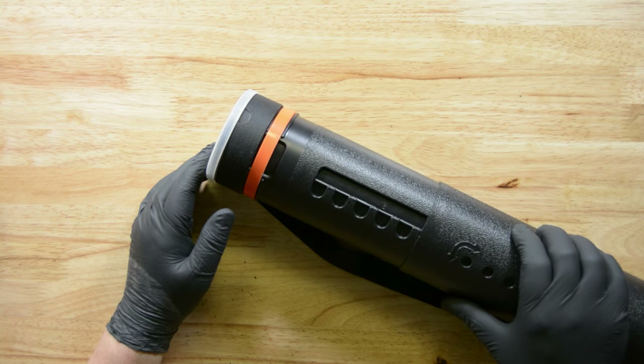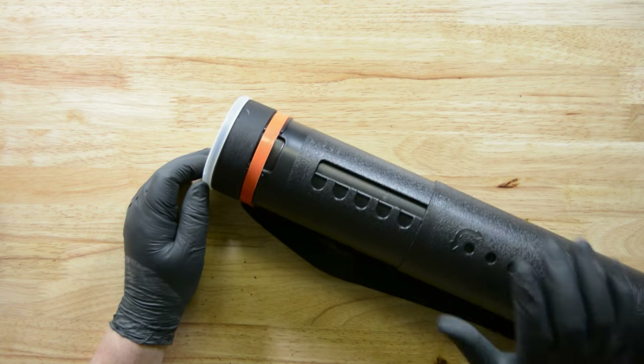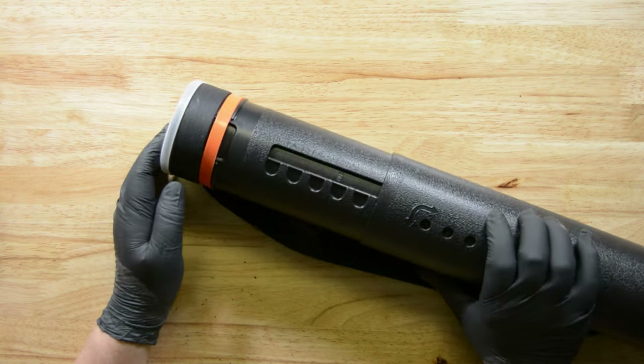This October Mountain arrow guard is pretty impressive. I've got black gloves on — somebody's going to ask — because I wrestle with my German Shepherd all the time and she just marks me up like crazy.